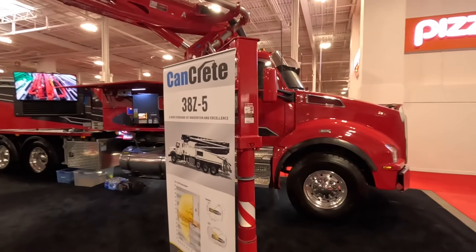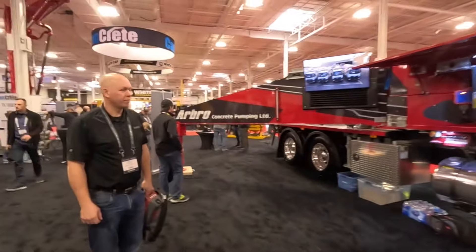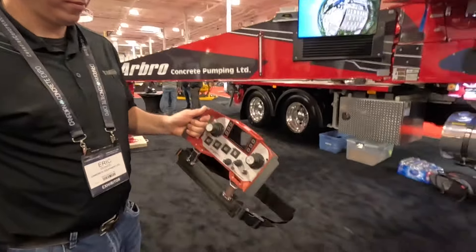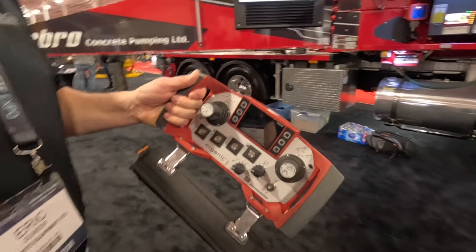Here we are with my favorite pump of all time, the Putzmeister 38-5. With us is Eric Duker from Cancrete and we're going to look at the Ergo 3 — the answer to all my complaints with Ergo 2 — which lays right in front of us.